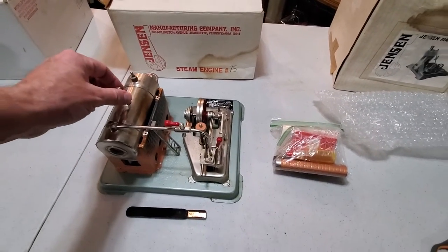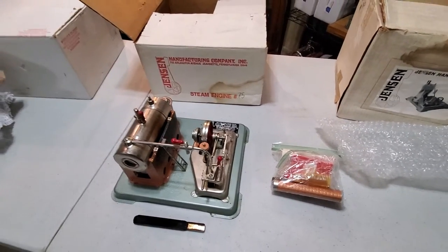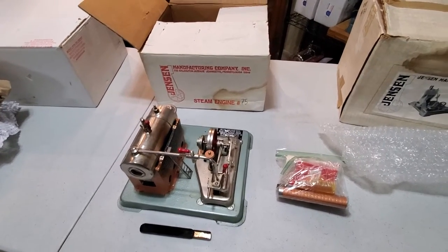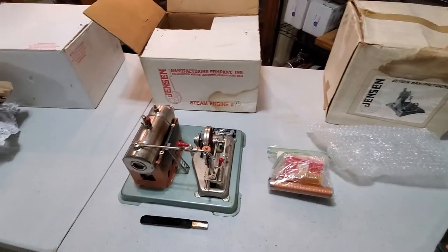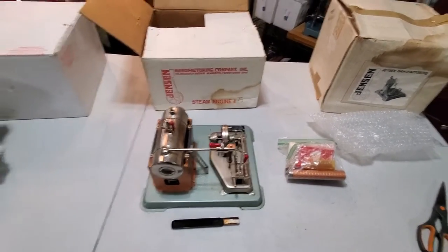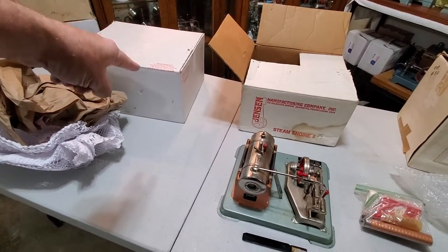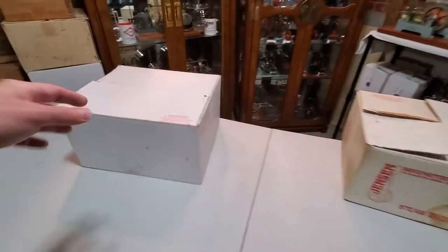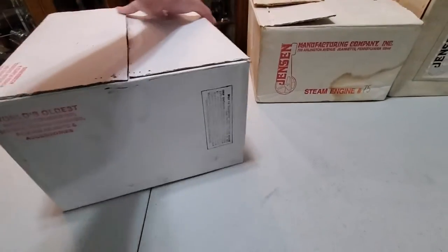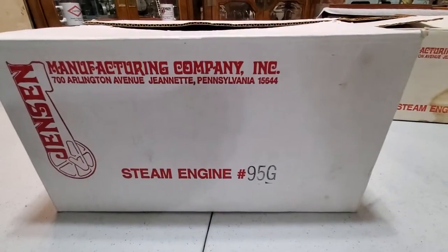Also check out our website, www.steamenginesusa.com — these will go up on there sometime this week. We're going to put this one back in the box and then share the one I'm most excited about. This one is one you don't see that often — a Jensen 95G, and this is pretty much the reason I bought all these.